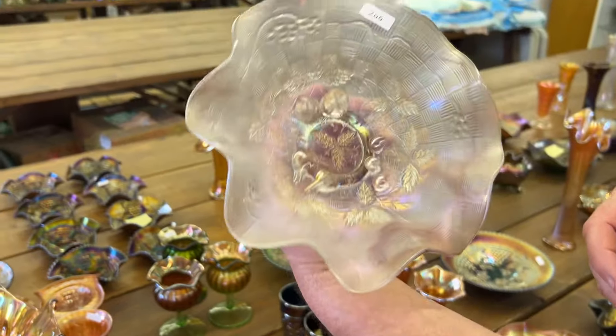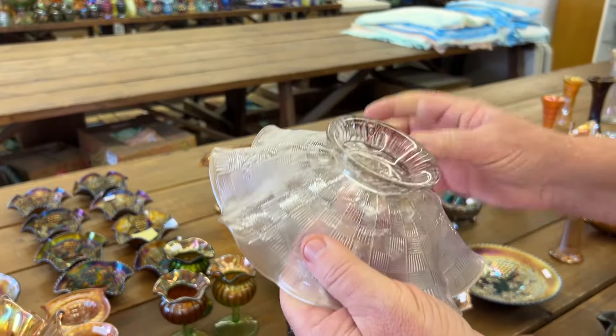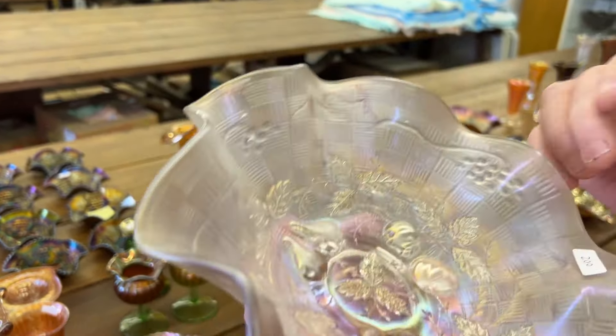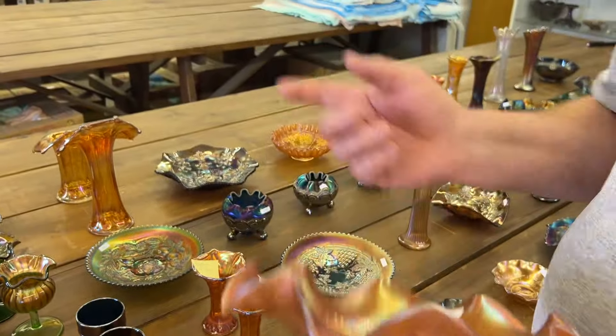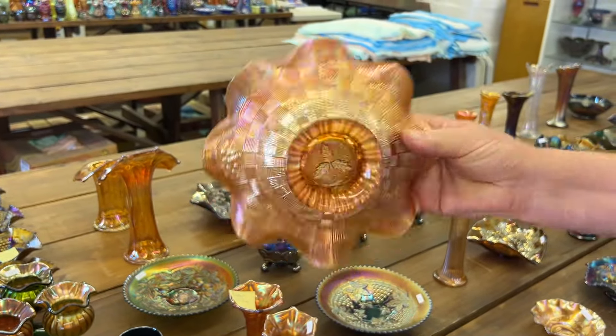Three Fruits Dome Footed Bowl in white, or Three Fruits Medallion. Notice there's a little lavender color in there, mixed throughout it — must be the end of the batch or the beginning of a new batch. Here's the marigold version of it. This is a really pretty bowl.